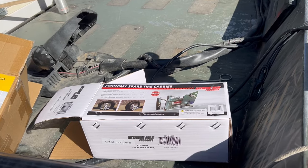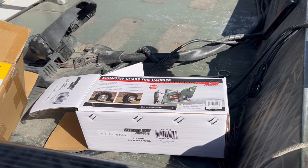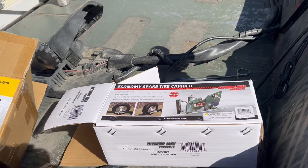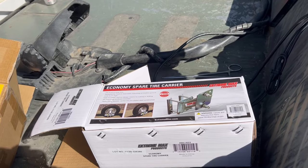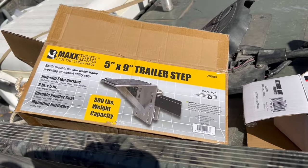I'm not going to really take you through the installation just because I don't want to bore you with watching me drill some holes and tighten bolts. I don't think that's what you need to see. So with that said, let me show you what I've done. Here are the things that I purchased to make this adaptation of a step for myself. Off of Amazon, I got this economy spare tire carrier, and then I got the trailer step.